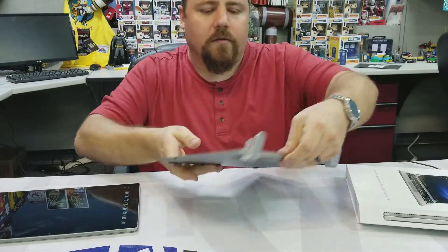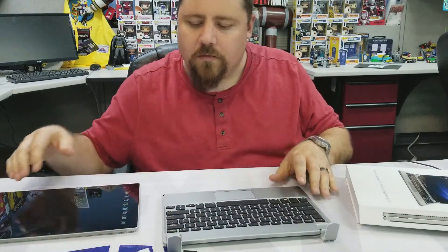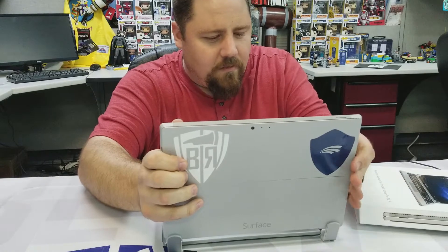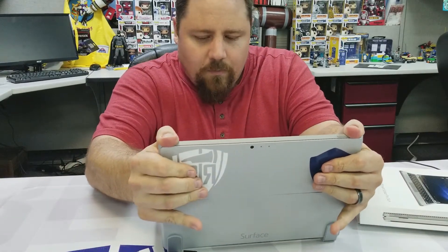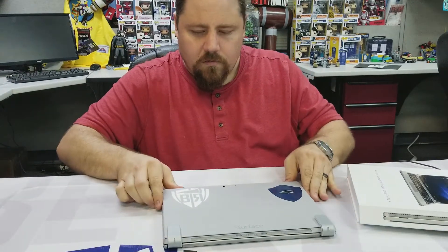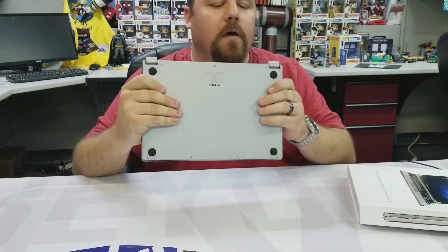To power the thing on, we hold down Function and hit Delete. It turns on, and now we set your tablet into the keyboard just like so — and it's a pretty good fit.